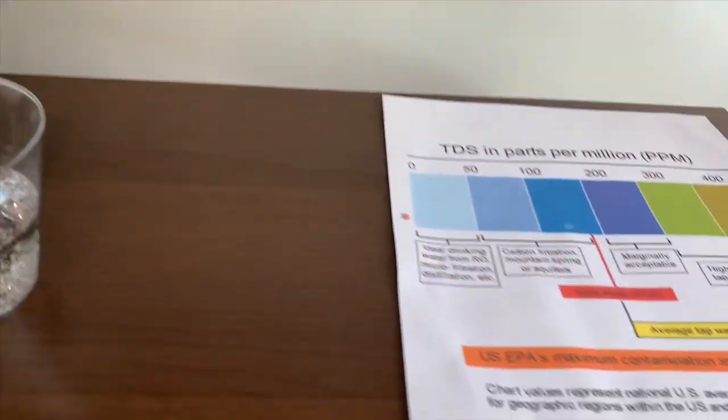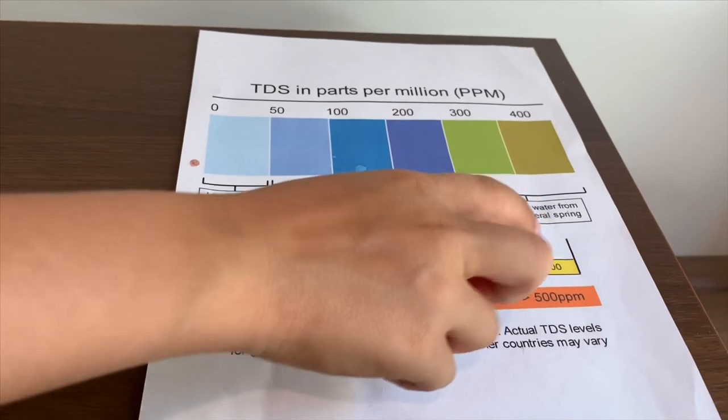It's in the 700s. That is high mineral content.